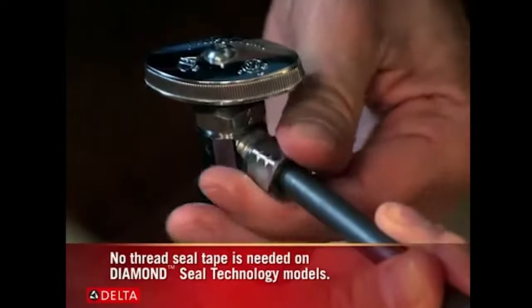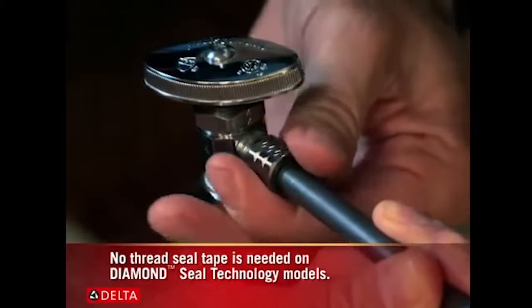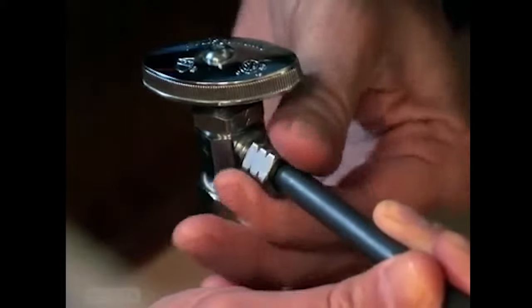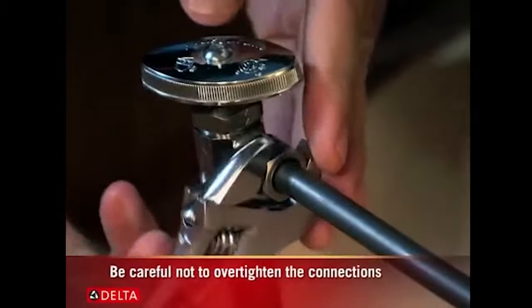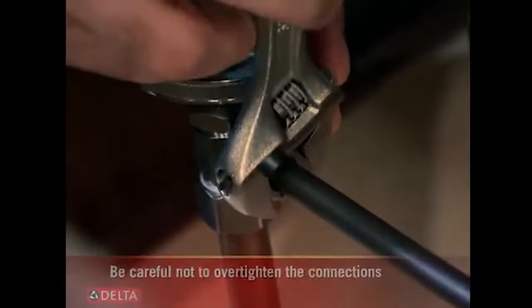Screw fittings on by hand and then tighten snugly with an adjustable wrench. It helps to support the supply line, keeping it in line with the supply outlet. One turn past finger tight should be adequate.